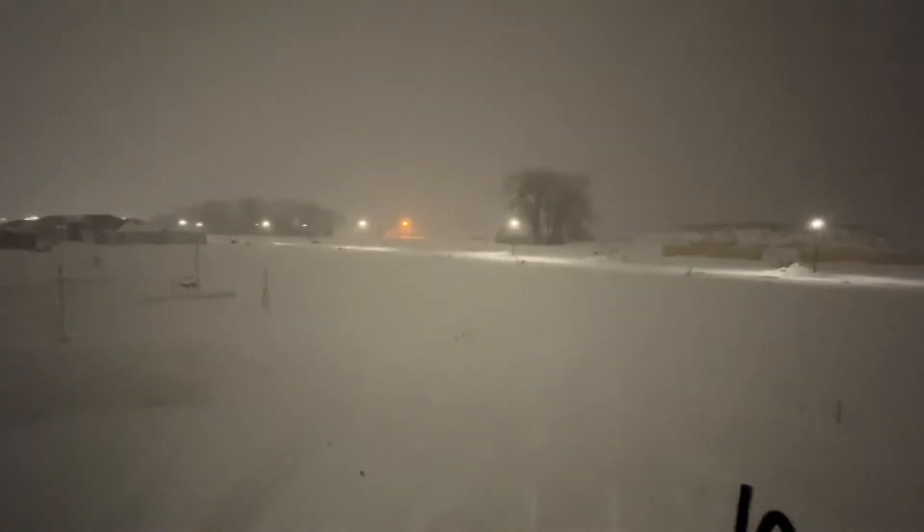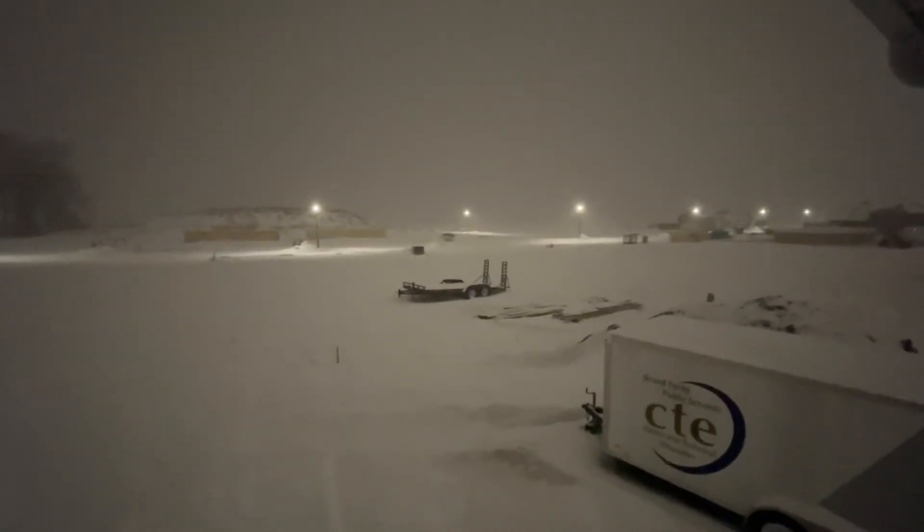I'd recommend checking out Joshua Weissman's banh mi sandwich — it's phenomenal. I changed nothing; I just took two days to make it where he uses about eight seconds of cinematic magic. Hope you guys enjoyed it. The blizzard is on tap — supposed to happen within the next 30 minutes. Snow is everywhere outside — a total winter wonderland. We're looking at 7 to 14 inches in the next eight hours. Merry Christmas, Happy New Year!